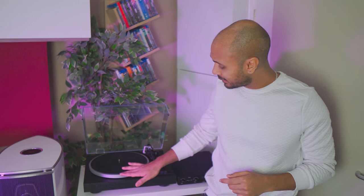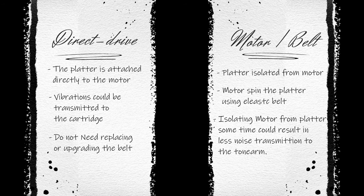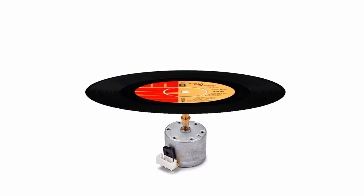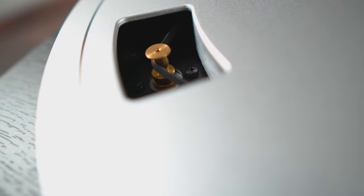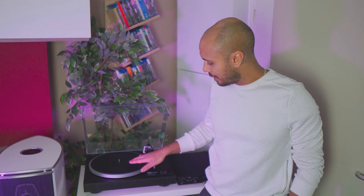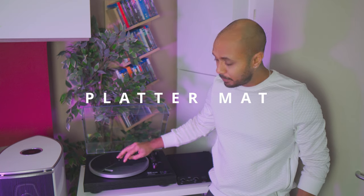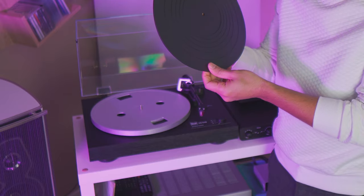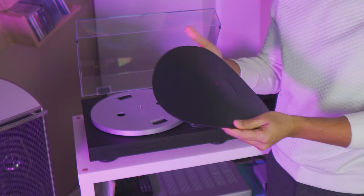Then we have the platter, which is the part of your record player that spins and supports your records. Next we have the motor, connected to the platter allowing it to spin. You can find two types of motor transmissions: direct drive and belt drive. In direct drive, the motor is situated directly below the platter — you don't see it because it's inside the plinth. In belt drive, the motor is on the side, internal or external to the plinth, and spins the platter using a rubber belt. This one is belt drive. In the future we will speak more about these two types of transmissions.